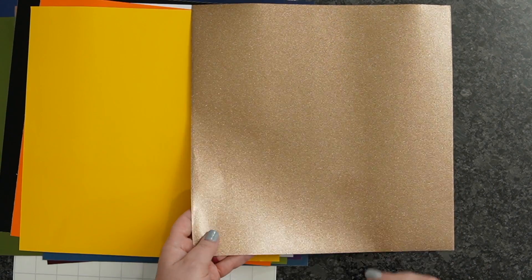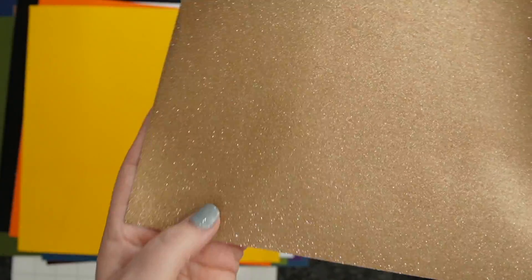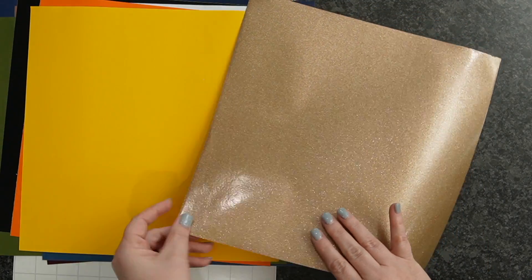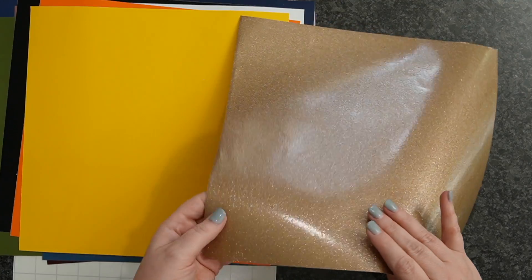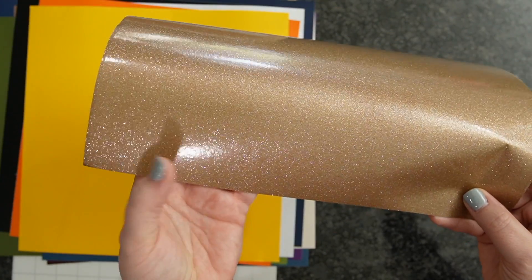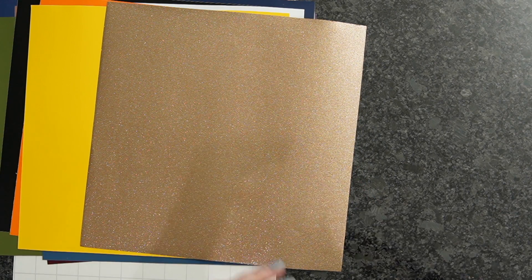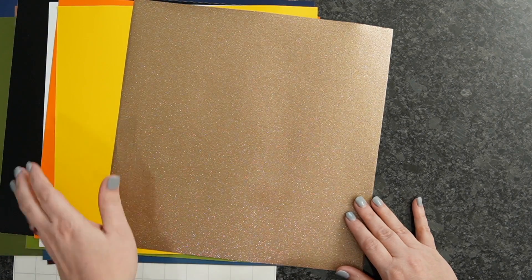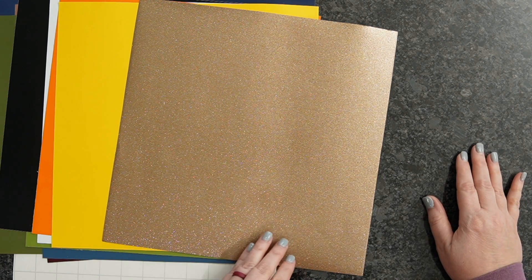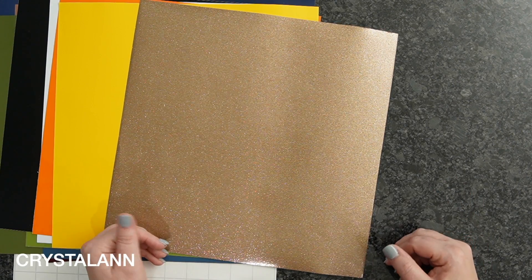I had to include a Glitter Caesar PSV — this one is super gorgeous. The name of this one is Glimmering Gold. Look at that shine. This is perfect to add that little touch of sparkle to a project, whether it's a sign, a mug, or a tumbler. You can still purchase all of these individually — I'll have them linked down below in case you just want the rubber ducky or whatever it may be. You can use that promo code CRYSTALANN to save you guys some cash.